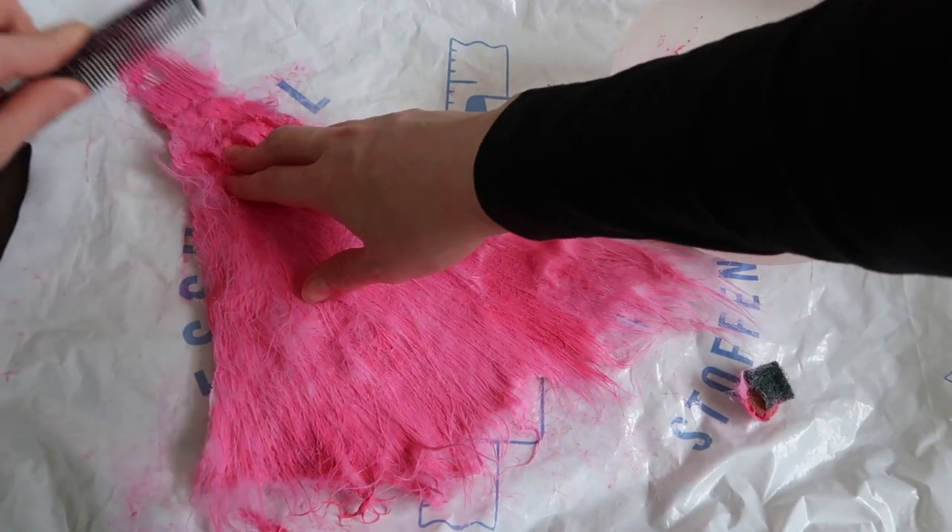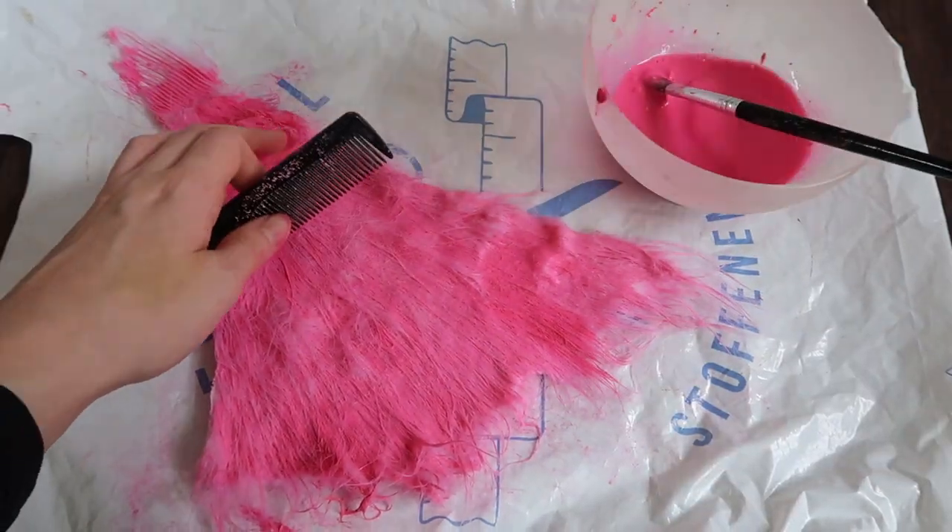Once you've applied the paint everywhere, use the comb to open up the hair so you can dye the roots.